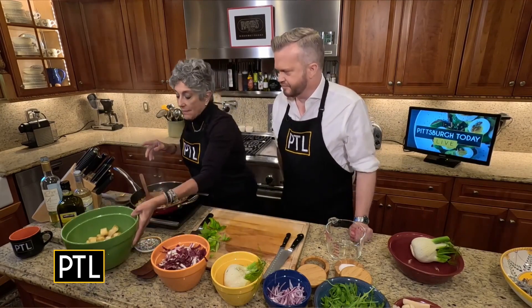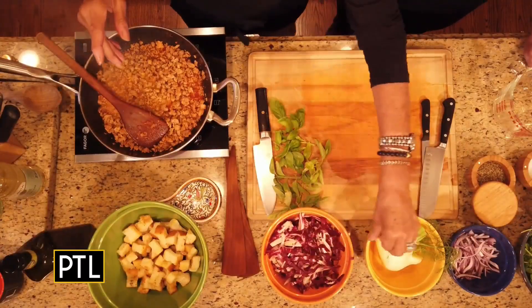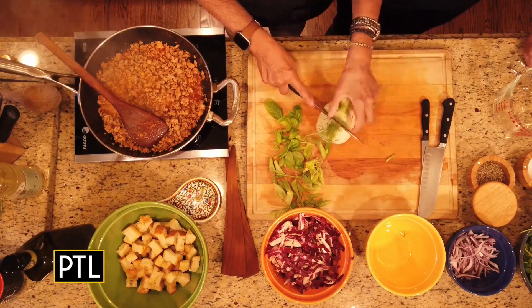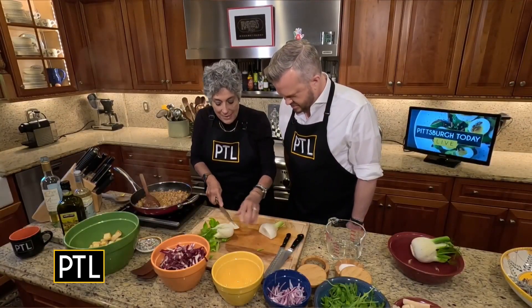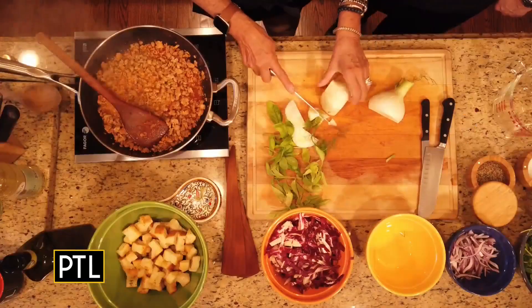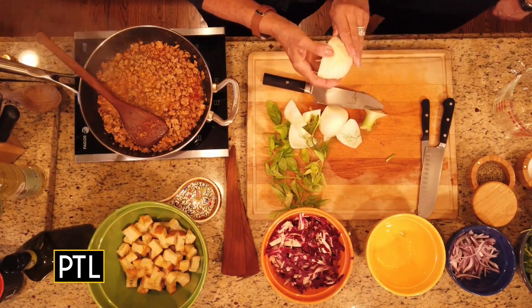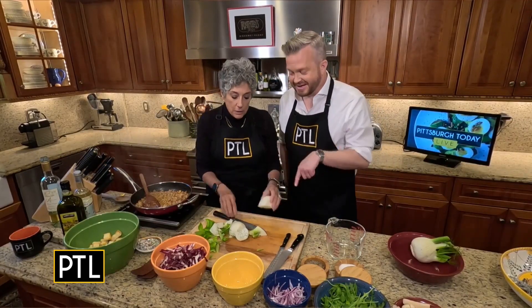And then what I have here is radicchio. That looks great. And I have fennel. Do you know anything about fennel? I love fennel — I love the smell of fennel. There's the fennel bulb, and it tastes sort of anise-y. I like that taste too. It's found in a lot of Italian recipes, and this really does lend itself to being an Italian recipe. We've actually put it on the grill and grilled it — so good.